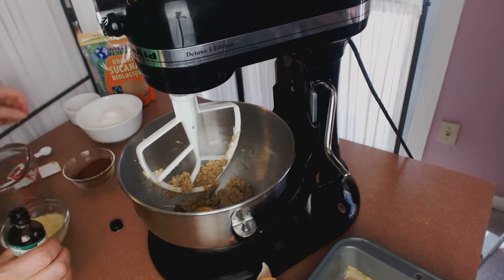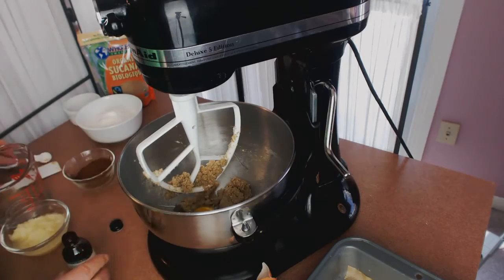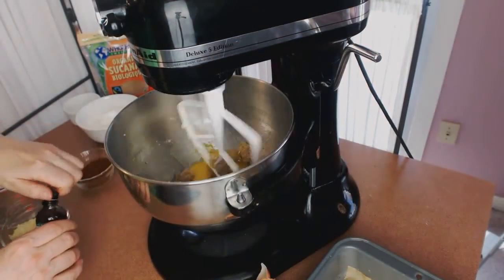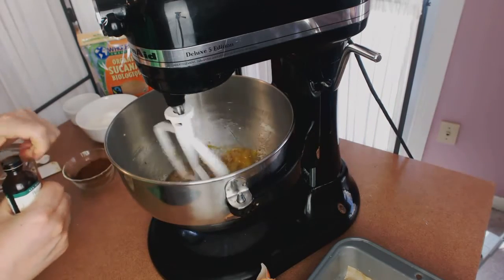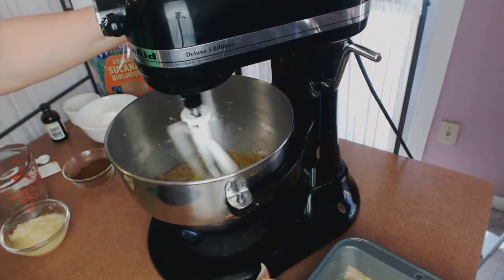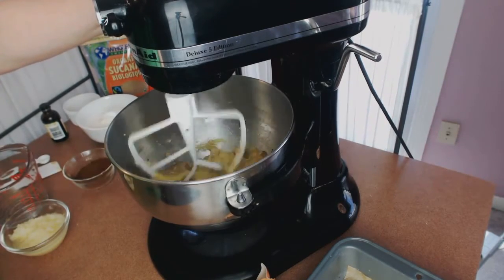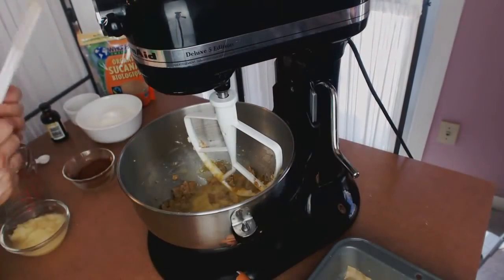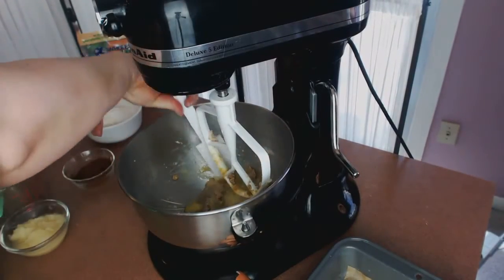Now we're going to add our eggs and the vanilla and just mix that. It doesn't have to mix in that well — this isn't a very technical cake. Just make sure you scrape the butter off the sides because you want to make sure everything is incorporated.